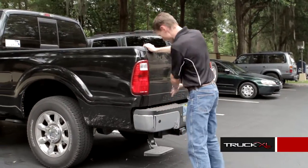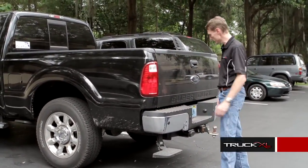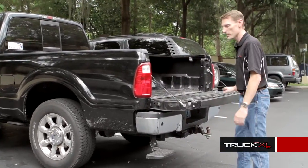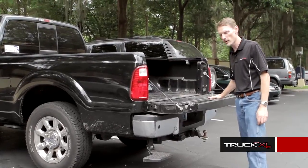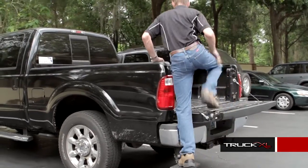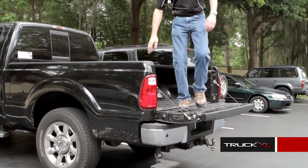What's nice about this versus a hitch step — number one, you don't have to trade out your ball hitch for a hitch step. And with a hitch step, you can't get into the bed and use that hitch step while the tailgate is open. With the Amp Research Bed Step, tailgate open, you're in and out of the bed of the truck. That simple.